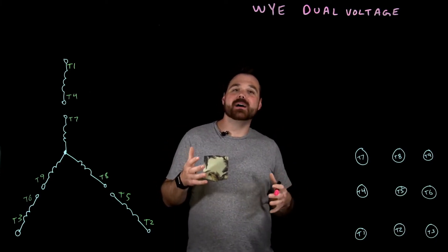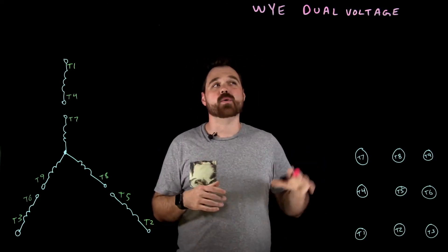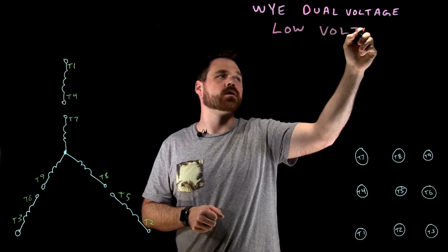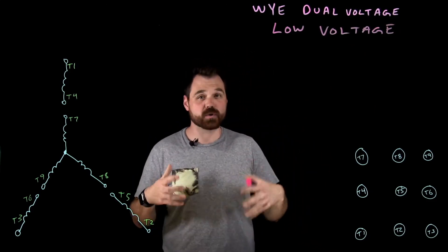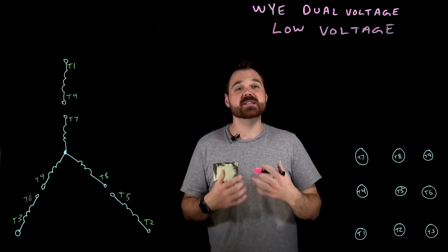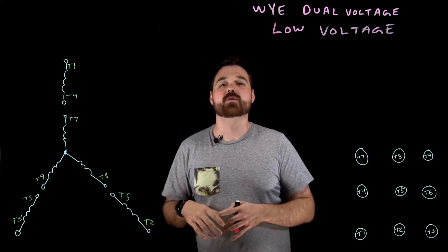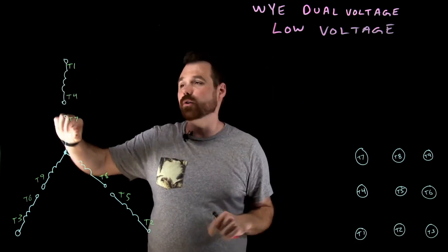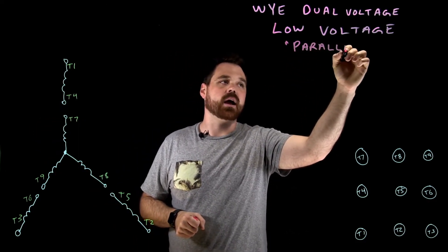Hello, welcome to my video on dual voltage motor connections, where we're going to talk about a Y dual voltage motor. In this case, we're going to connect this motor up for a low voltage connection. These motors are a nine lead dual voltage motor — good for two voltages, either a high voltage or a low voltage. We're going to talk about a low voltage connection, which means we're going to be putting the windings inside this Y motor in parallel with each other. This can often be called a parallel connection as well.